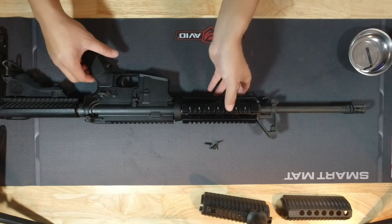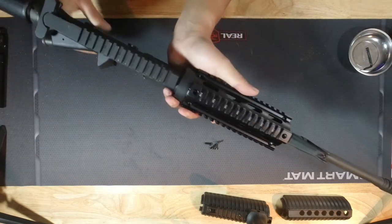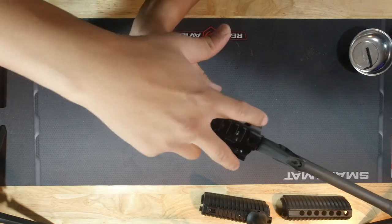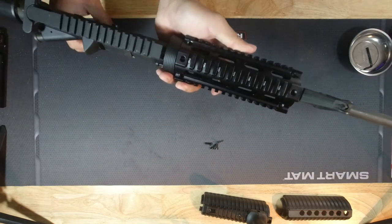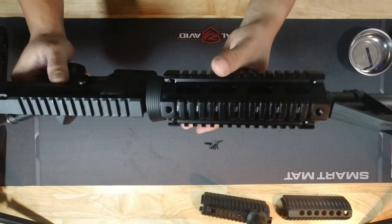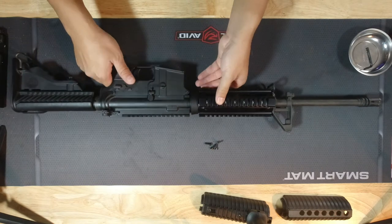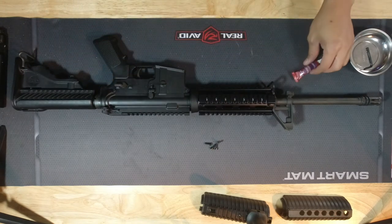The next thing is putting on the four screws that came with it — two here and two here. I'm going to be adding some blue Loctite on these just so they won't back out in the future.